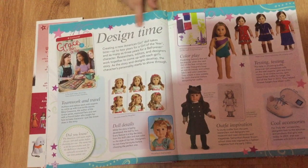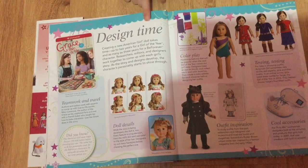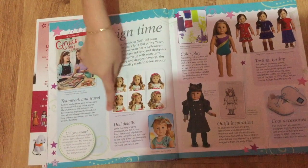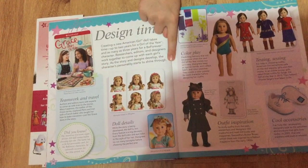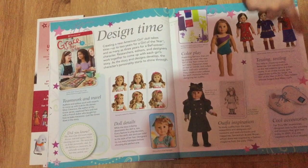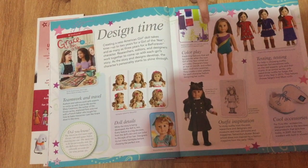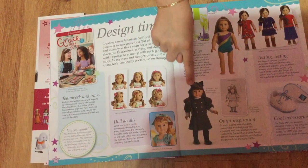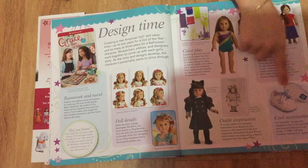This page talks about design time — how they made the outfits and hairstyles for each doll. I really like the cool accessory from a long time ago; they're wheelies! I've never seen American Girl wheelies before. This is McKenna and why they made her outfit look like that, and about Sage too.